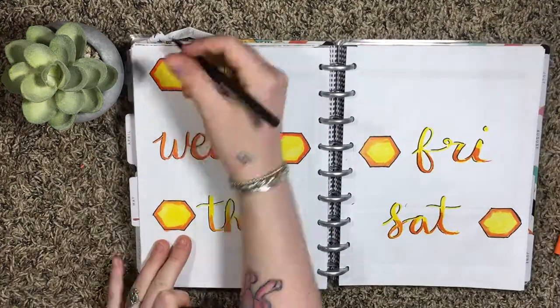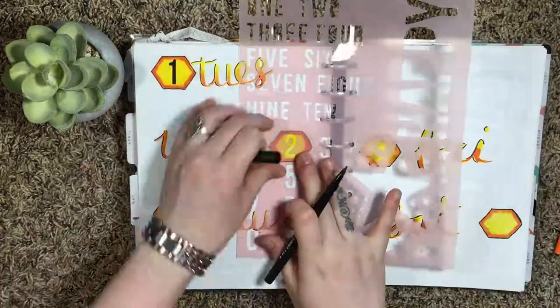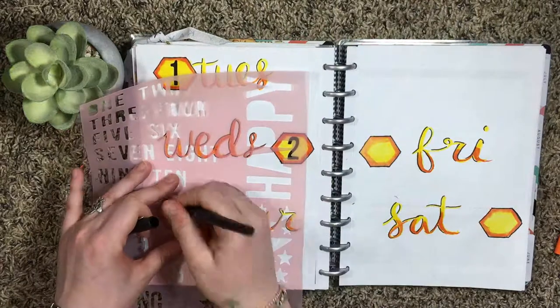After I gave each of the words a shadow, I went in with my number stencil and added one through five on all of the hexagon shapes.